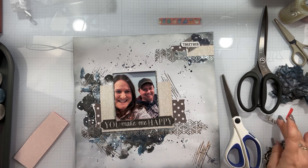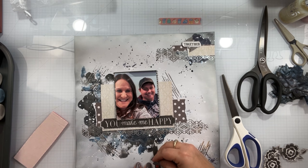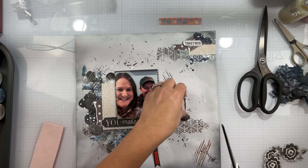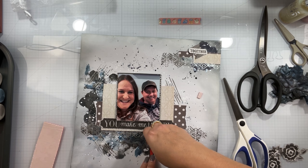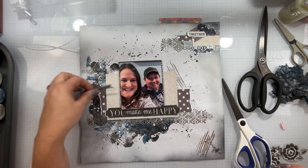I'm going to take in some of those pieces I had fussy cut out from that one piece of paper. Fussy cutting is the thing these days and it's relaxing to me. I do it when I'm doing other things because I can never just sit down and watch TV — I have to do something else.